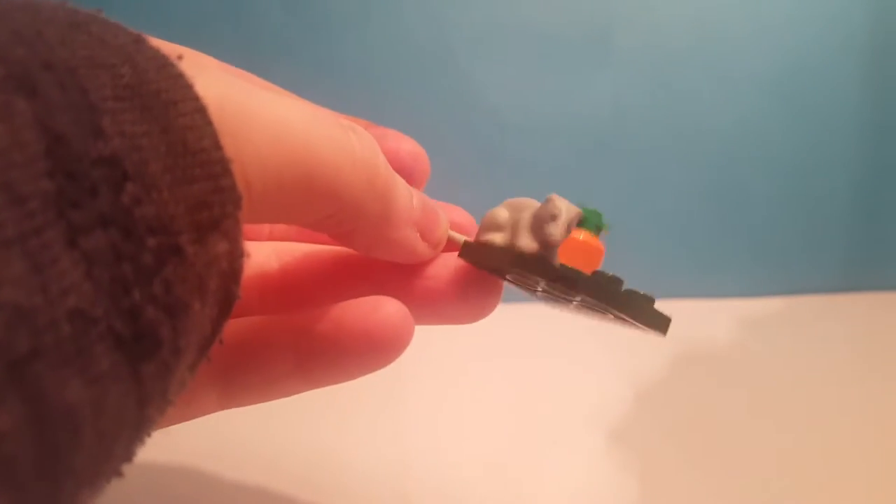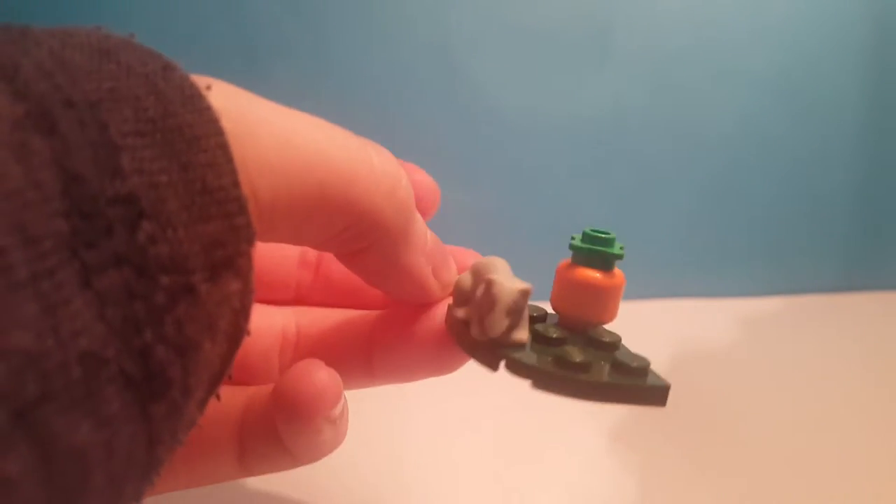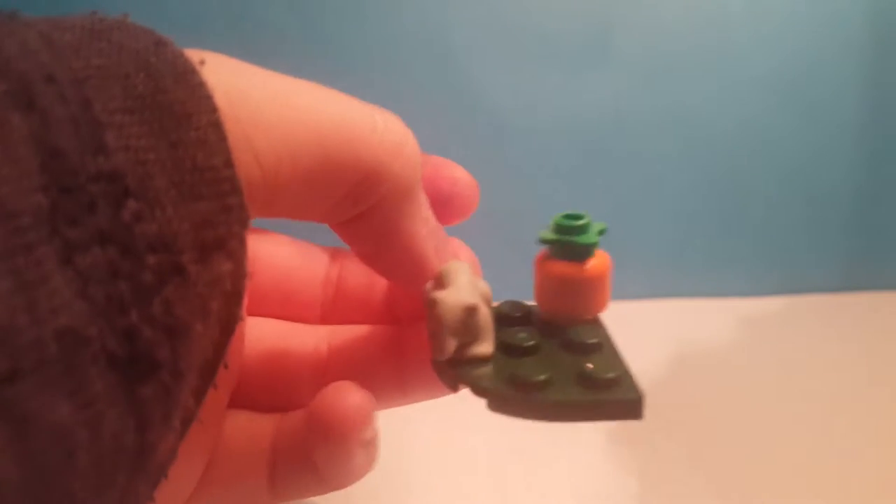Next I'm just going to show you this thing that came with it. There's just some grass with a wreath and a pumpkin.